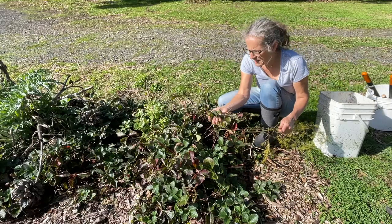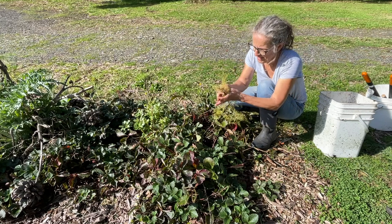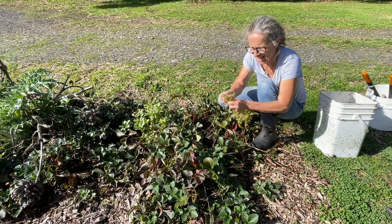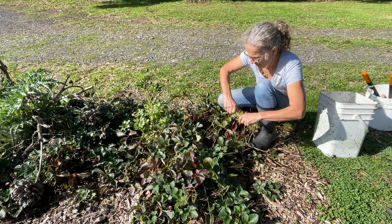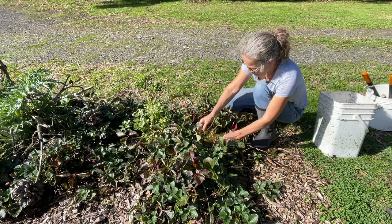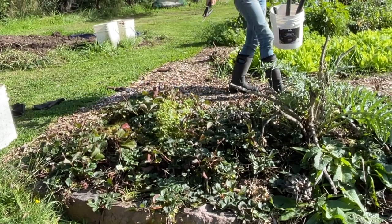Often I'll just mulch with some of these strawberry plants as well — especially the decayed leaves, they're great — and I'll add this back on top as part of the mulch layer. Okay, so that's that little one done.